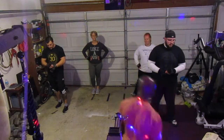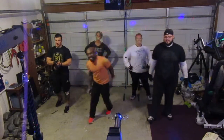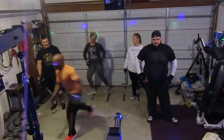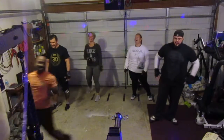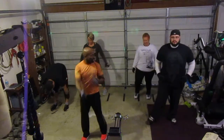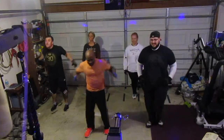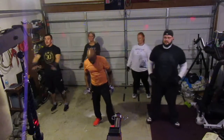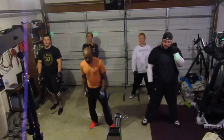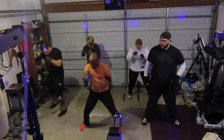We're at the gym, collaborating. Come here, y'all. Let's go.